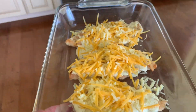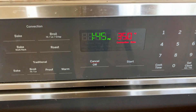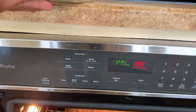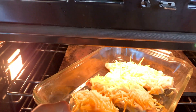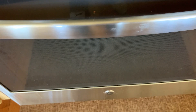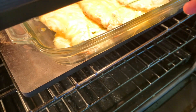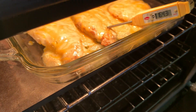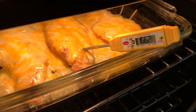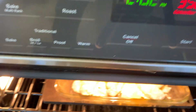Let's take our chicken over to the oven, which I have preset at 350 degrees. We're going to bake it for about 20 minutes or until the internal temperature reaches 165 degrees. It's been about 20 minutes — let's check with our instant-read thermometer. It's going up to 166 degrees, which is more than enough.